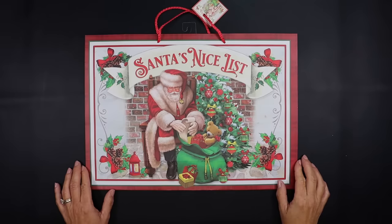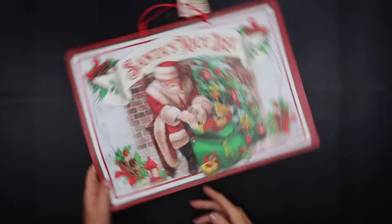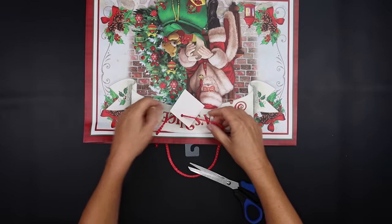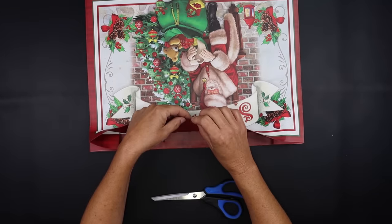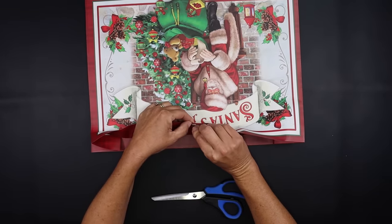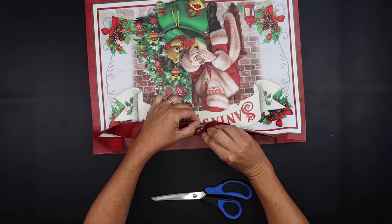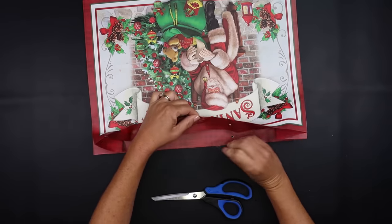I'm going to be using this Dollar Tree gift bag — I love the design on it, it's absolutely beautiful. The first thing you want to do is remove the handles, the tags, and that little plastic piece. Be really careful not to tear your bag. Just depending on where your design is going to fall with your canvas, if you take your time it will remove without tearing.